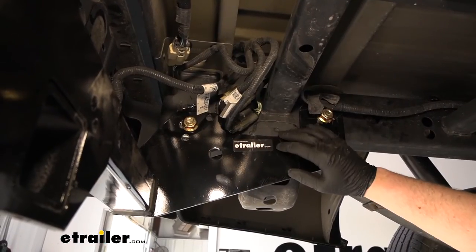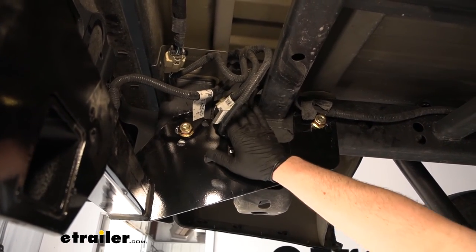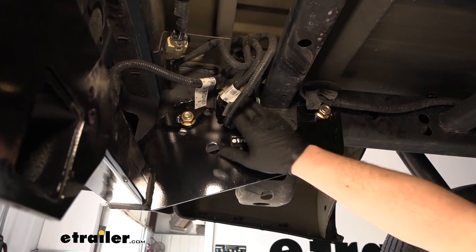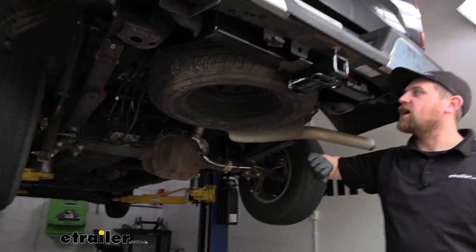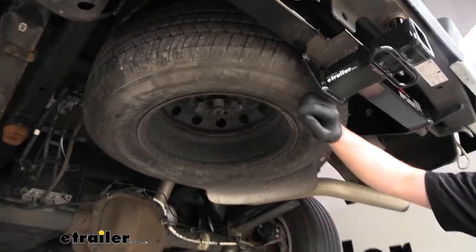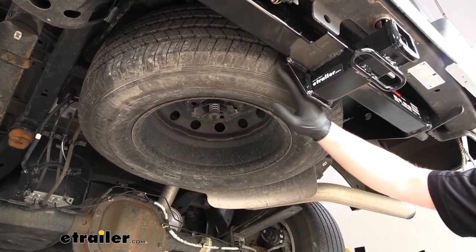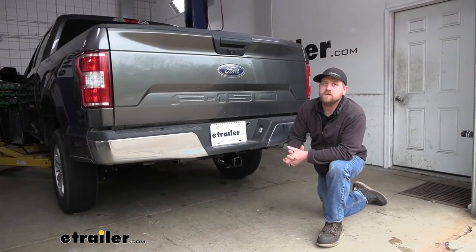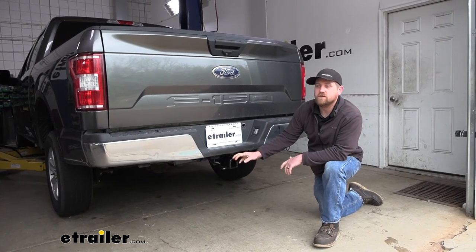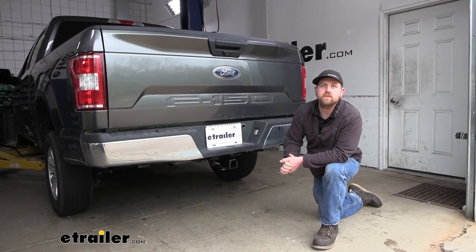Now that the hitch is torqued, go ahead and take those electrical connectors and simply push them back into the holes in the frame to keep them secure. And finally, with all that done, put your spare tire back up into position. As you can see, we're not going to have any issues as far as clearance. And that'll finish up our look at and installation of the CURT Class 3 trailer hitch receiver on our 2019 Ford F-150.